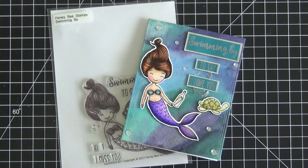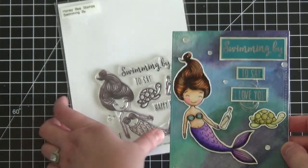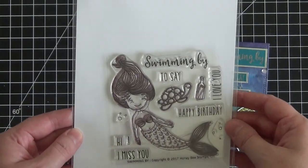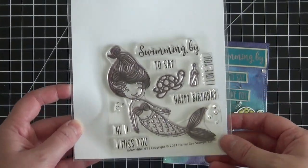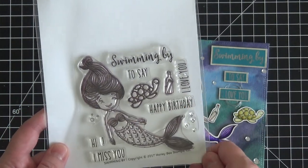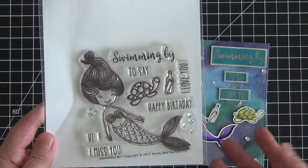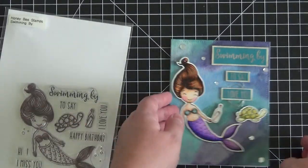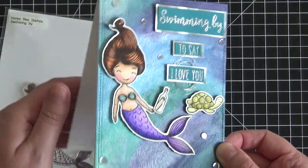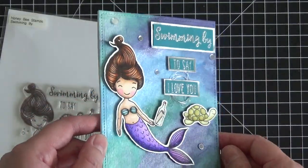I do have a video for you today, and this is the card we're going to be working on. The mermaid is from a new Honeybee stamp set called Swimming By. It is so cute — I love the mermaid, the little turtle, the little message in a bottle, and the different sentiments you can combine to create whatever greeting you'd like. Pay attention specifically to the background — that's what I'm going to be showing you how to do in this video.